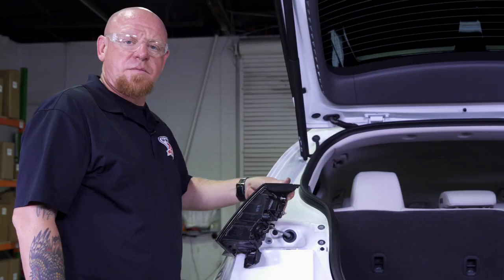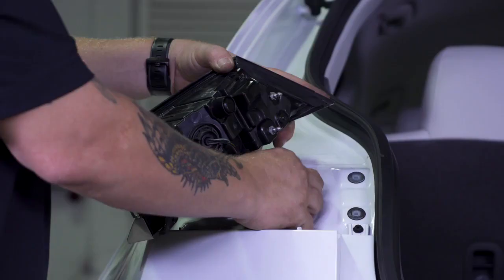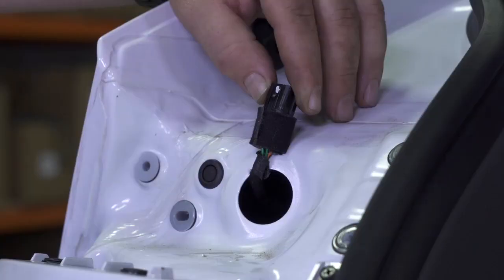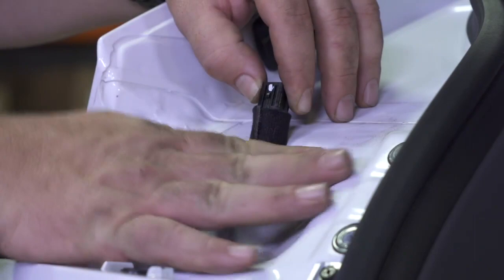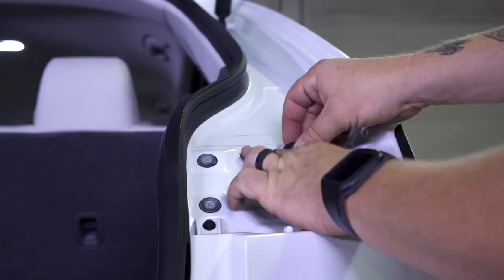We need to expose the connector that's behind the body panel. To do that we're going to pull the wire just slightly, grab the grommet, pull it out, and that'll expose the connector. This connector is really tight against the body panel, so I'm going to use the push clip to disconnect it, making sure it doesn't fall back in, and I've got a small piece of tape ready to secure it against the body panel. We're going to repeat that process on the other side.